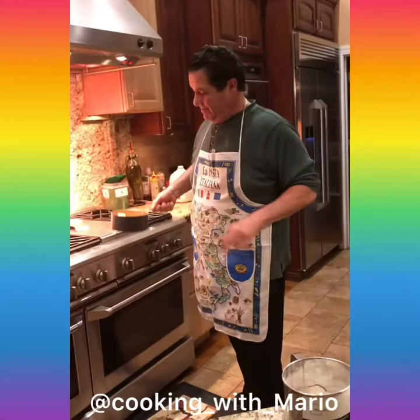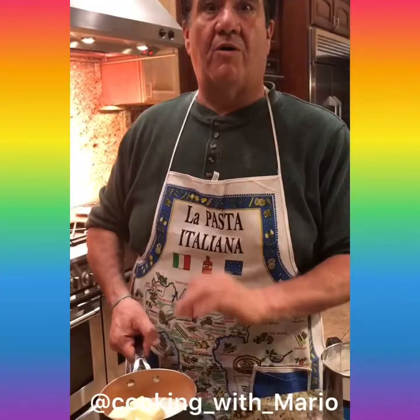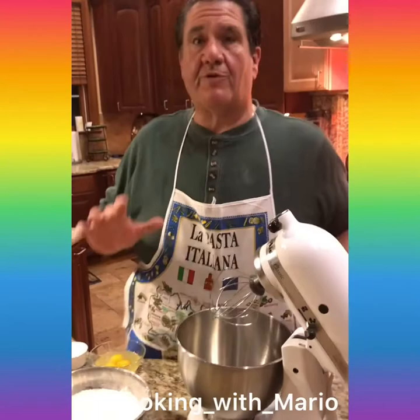I'm gonna warm the milk — not bring it to a boil, just warm it. Let the butter and the milk get nice and warm. Let's put this Easter bread together. It's very important that you put the eggs in first.